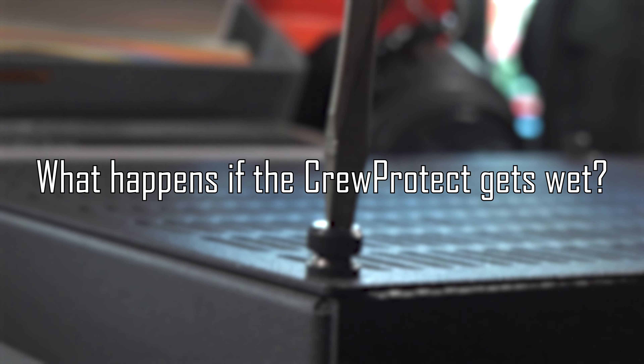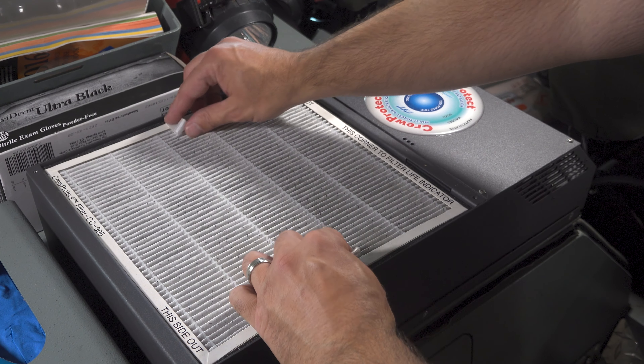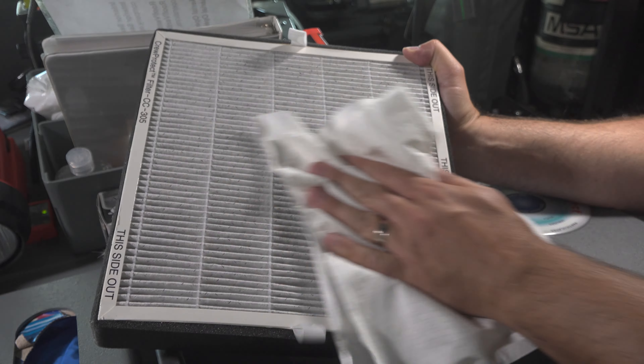The cartridge can handle a small amount of liquid without needing to replace it, but if you do get a lot of liquid on your cartridge, simply remove it, dry it completely, and then reinstall it.